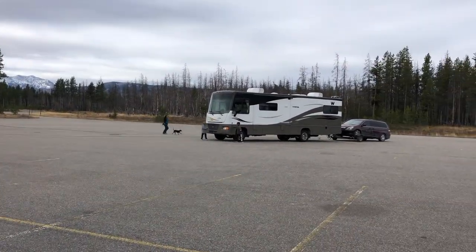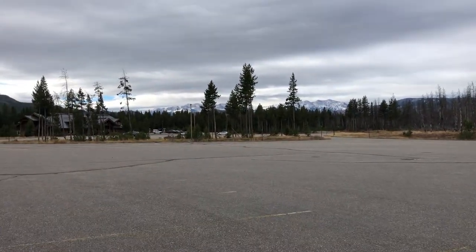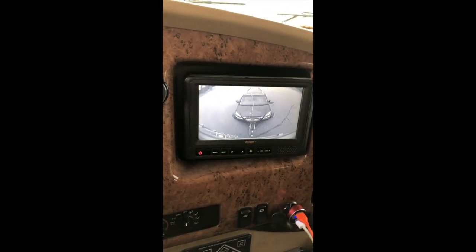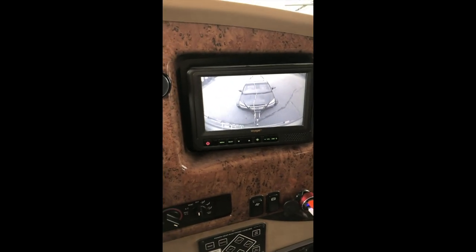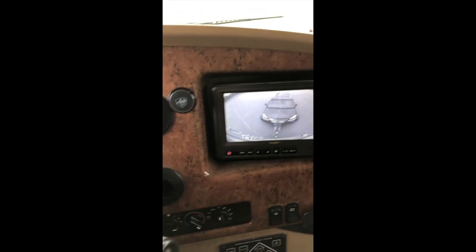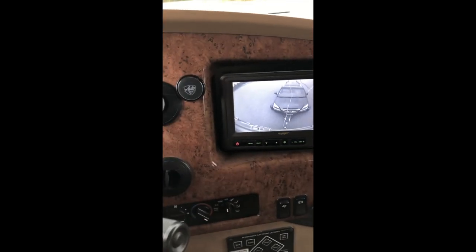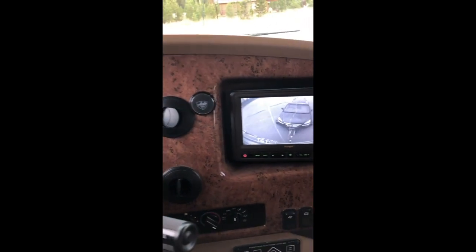Something else that I love is the ability to see the van behind this when we drive. I always look at it, turn a couple of times just to make sure everything seems right, and I always check in my rear view mirror. Because when you turn, you can actually see in the mirror the front wheel of the vehicle turning with you as well, as long as you turn sharp enough to get the whole thing in the mirror.